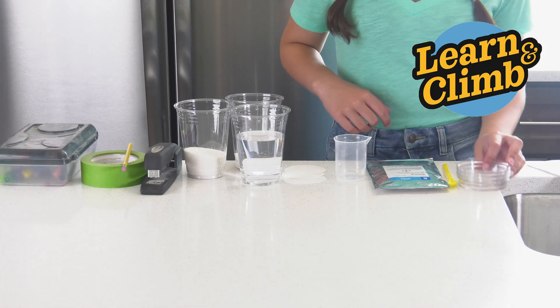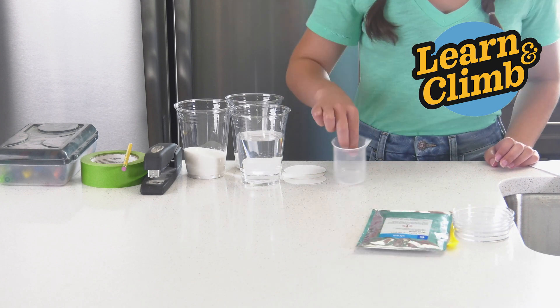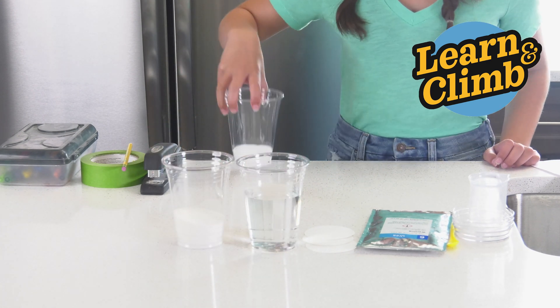From your kit you'll need three petri dishes, your yellow spoon, urea, a beaker, and three litmus paper rounds. From home you'll need your water, sugar, and salt.